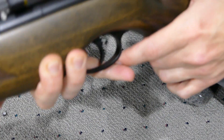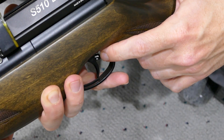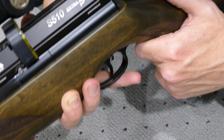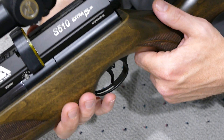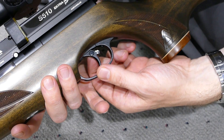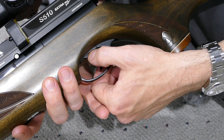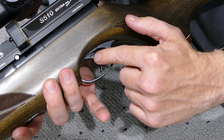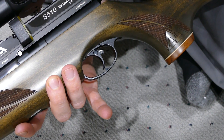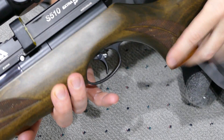This is the safety that people often talk about. They say it's a terrible idea to have it in the trigger, but unless you're brand new to guns and totally bumbling around, it's not too hard to push it out from the right side or push it in from the left side to make it safe.